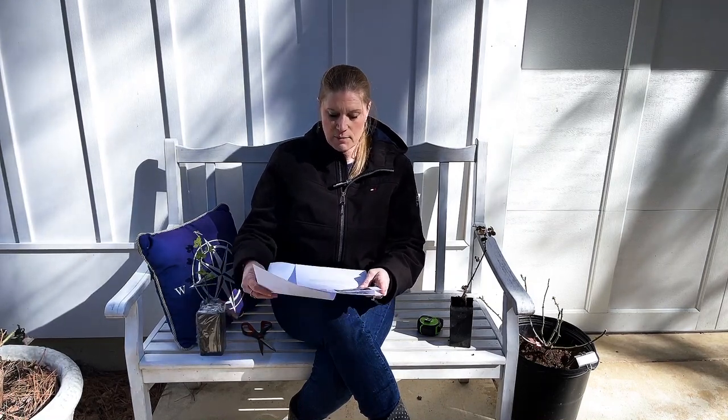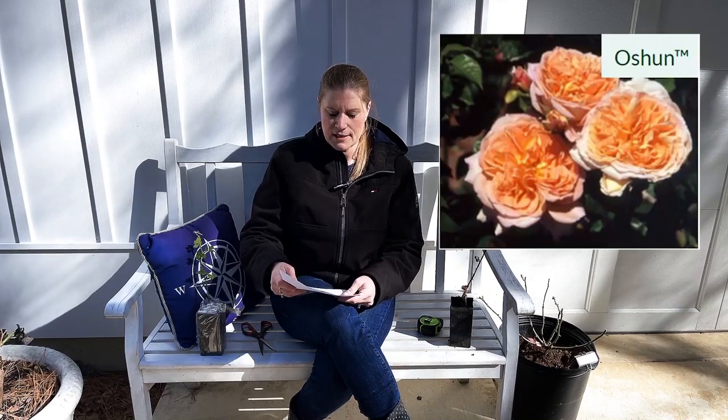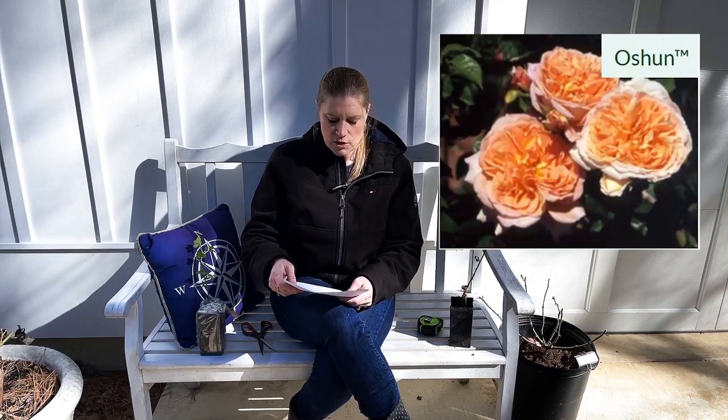The other rose I got was called Ocean. Ocean is intoxicatingly fruity in fragrance — four-inch cupped blooms in a peachy orange color, in clusters of three to five. Each bloom is packed with 60 to 80 petals, so to me it looked like a beautiful David Austin rose — I like how full they are. I hope this was helpful for you to learn about a new hybridizer, Paul Barden, and also Rogue Valley Roses. Thanks so much — I hope you'll like and subscribe and I'll see you in the next one.